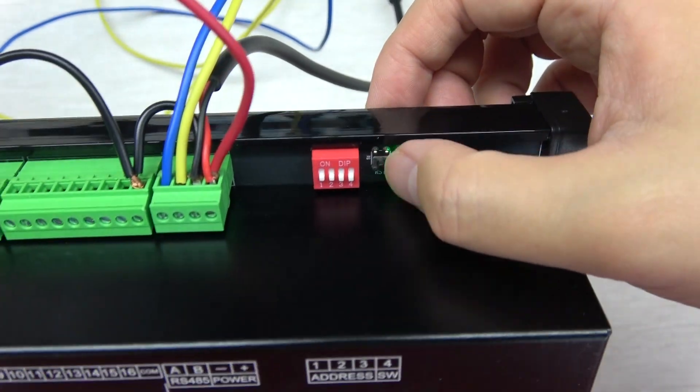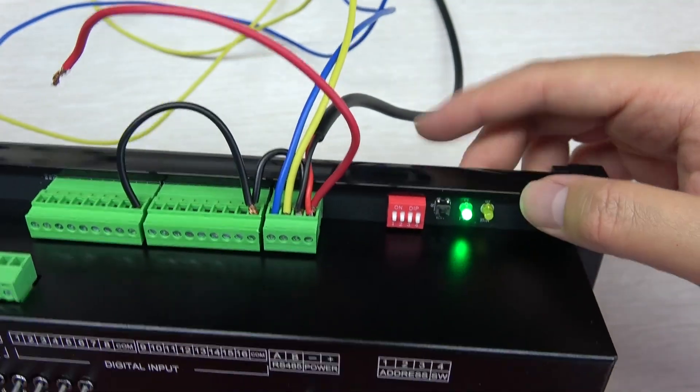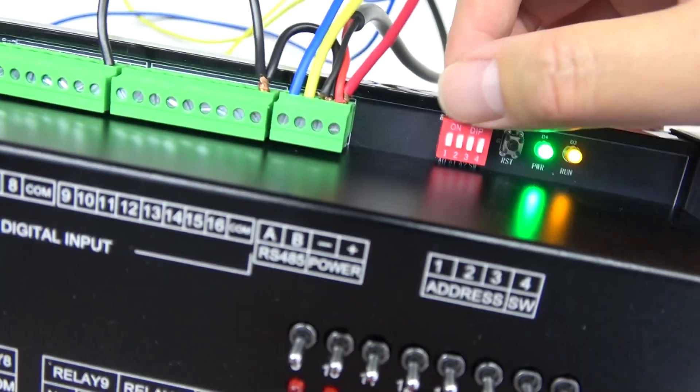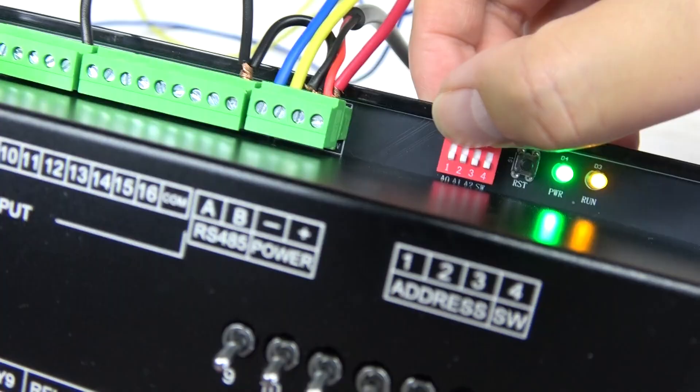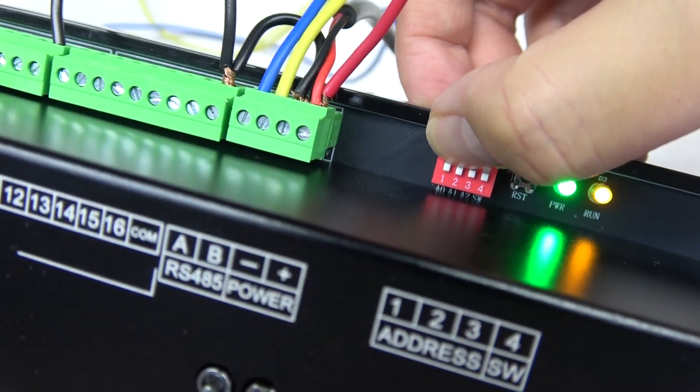This is the reset button for the ARM CPU. This board is not made by ESP32 — it is made by ARM CPU. This is the RS-485 address DIP switch. You can see bit 1, bit 2, bit 3 — all are off.